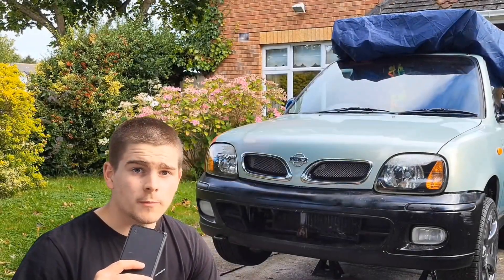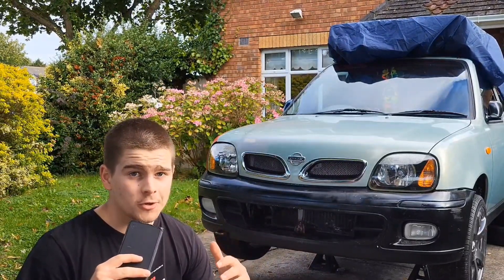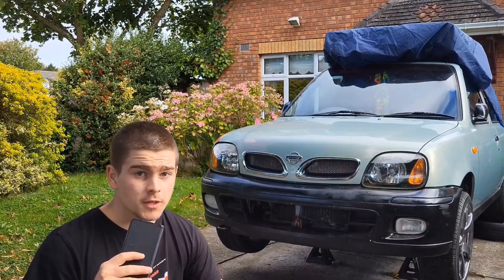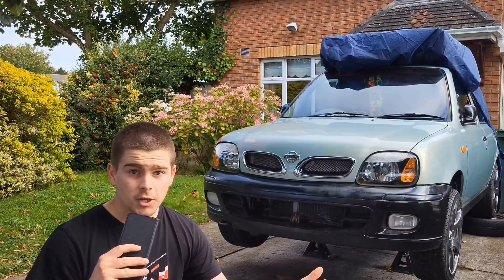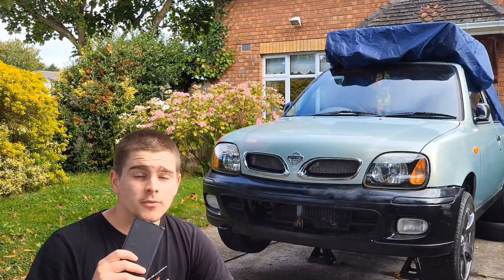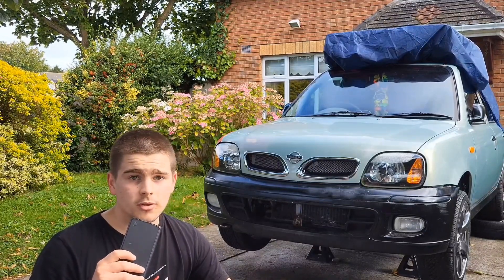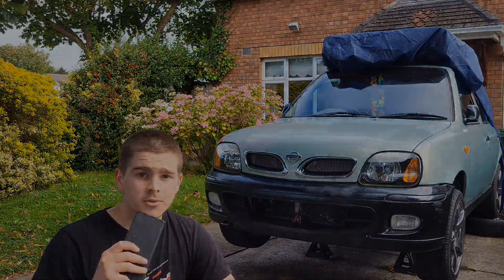That pretty much wraps it up for episode one. I'm fairly happy with how it turned out, but I'm a bit worried because I know the welds aren't great. I hope they will hold and I won't have any cracks down the road — if I do, it could be an excuse to make another setup, maybe a better one and run a bigger turbo. It should work the way it is, I don't see why it shouldn't. I hope you enjoyed this video — do consider subscribing, check out the links in the description for the other socials, and I'll see you in episode two.